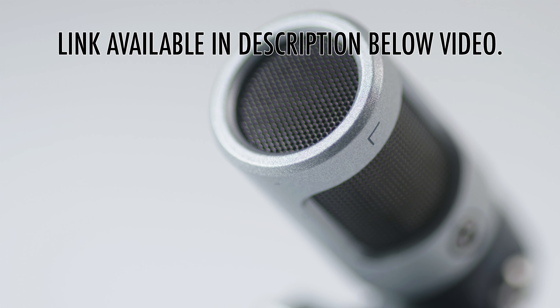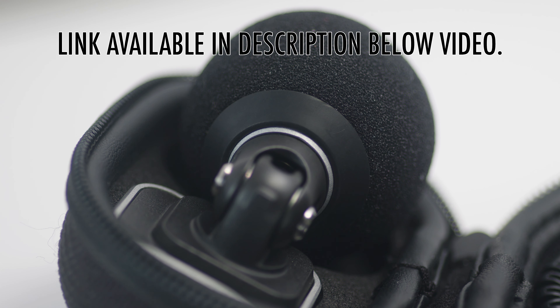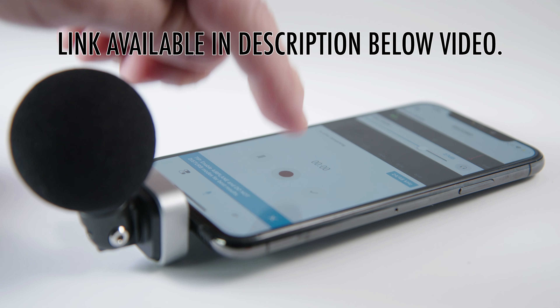It's affordable, but I wouldn't call it cheap. But if high quality audio and portability is important to you, I'd say it's worth every penny. I've used it hundreds of times.